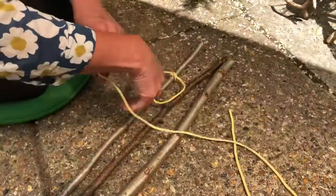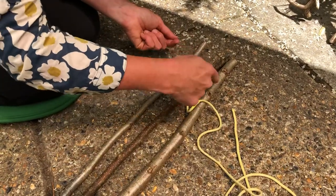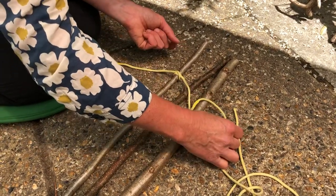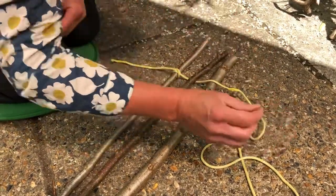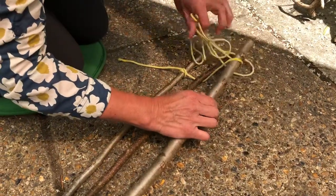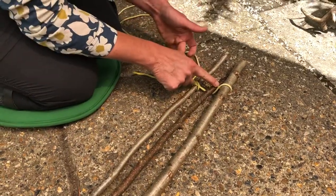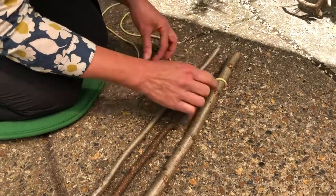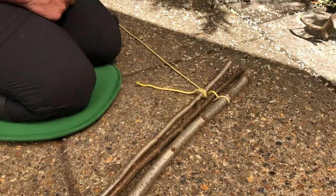So the rest of the string here — you can use anything for string. You're going to go under, over, under, over. So under the middle one and over the end one. Under the end one and back over the middle one. And under the last one. And that's one round finished.